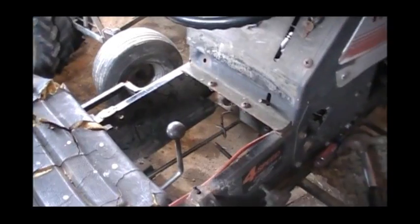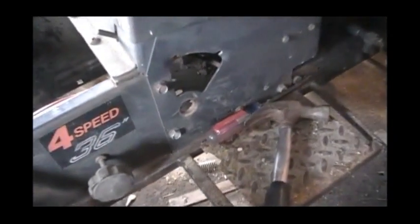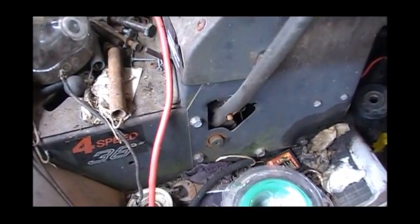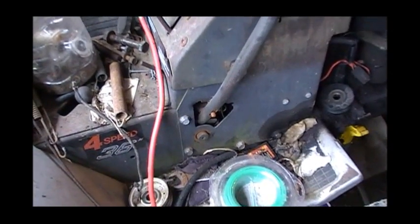Obviously you can adapt it whatever way you want to. The way I'm going to do it is actually using this old mower deck hardware - the raise-lower deck hardware actually. As you can see, it's already built into the tractor. The parts are already there, so it should be a pretty easy conversion.